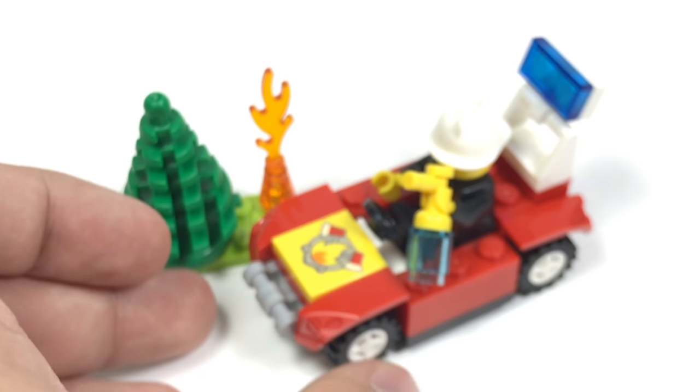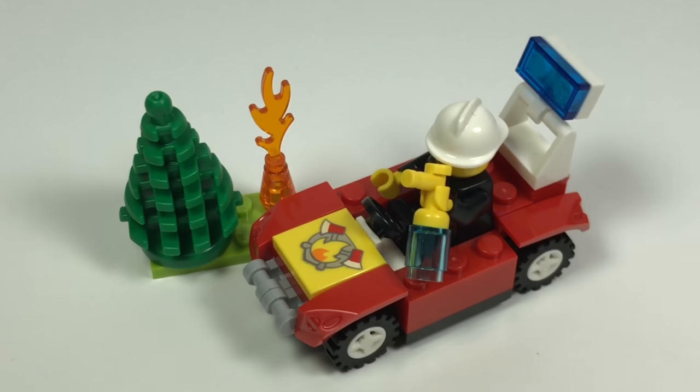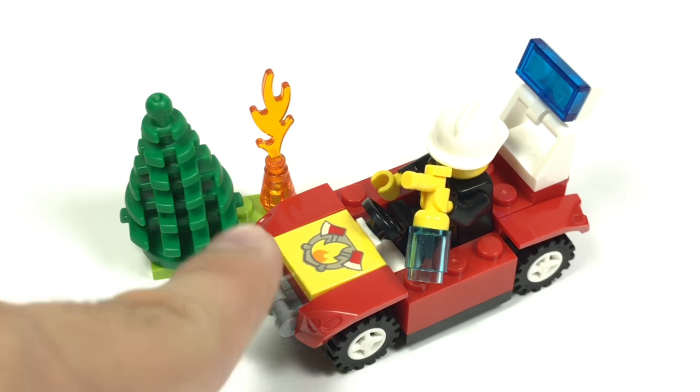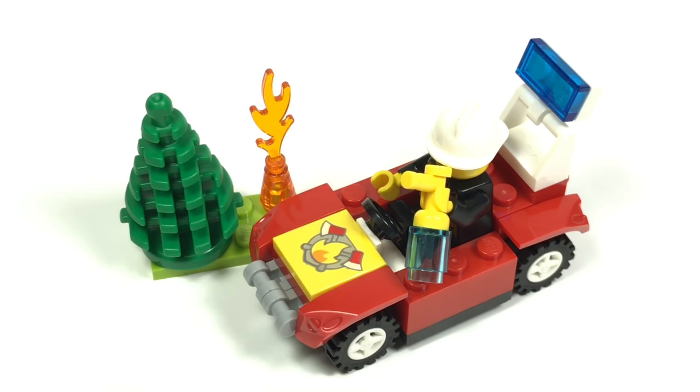Not sure how much this goes for at LEGOLAND, so I can't give it a proper rating, but I still kind of recommend it because there's some nice pieces in here, like the tree and the printed tile, and the design of it overall is something that is nostalgic for me.